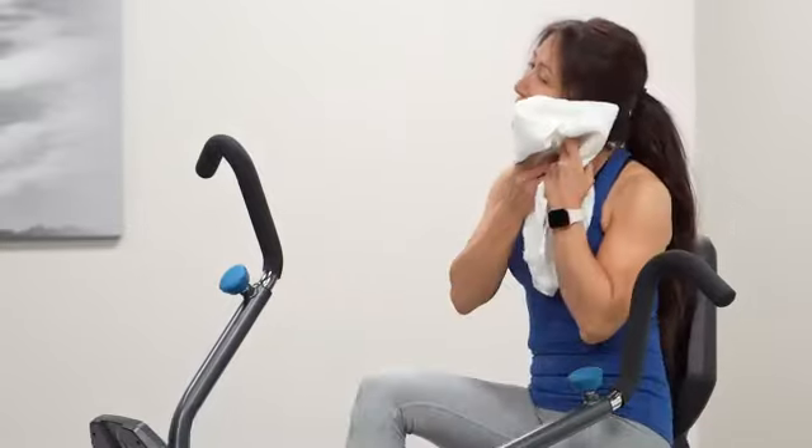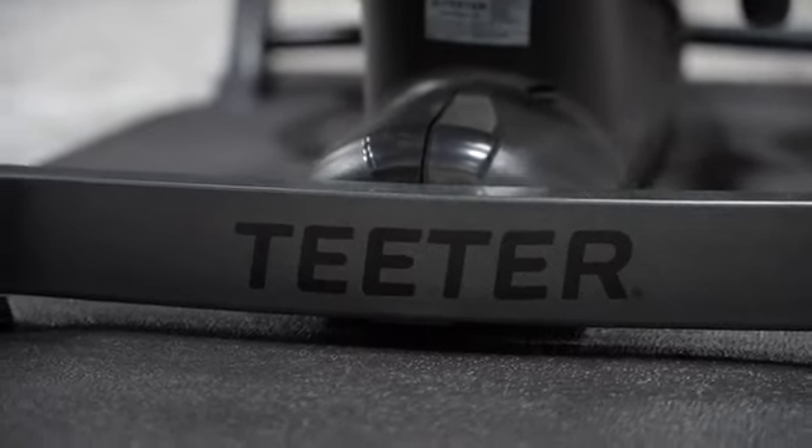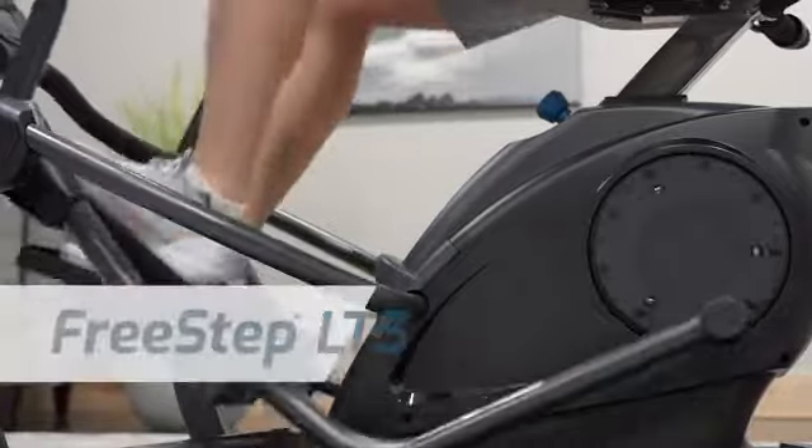See what you're capable of achieving. Go zero impact and get a feel-good full-body workout with Teeter FreeStep.